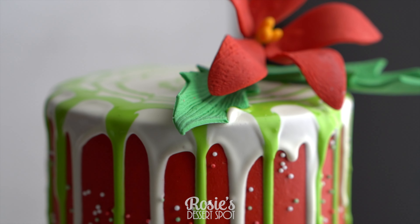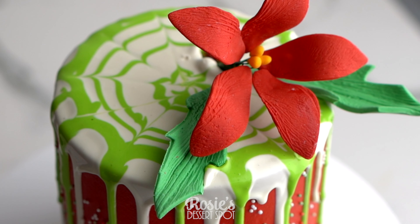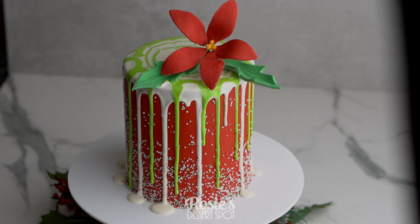I hope you guys enjoyed this video and give it a go. If you do, hashtag Rosie's Dessert Spot so I can see your awesome creations as well. I'll catch you in the next one.